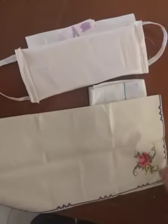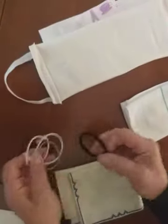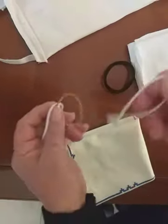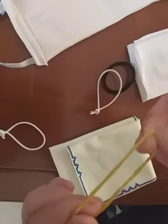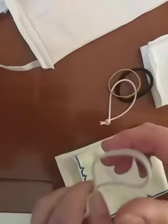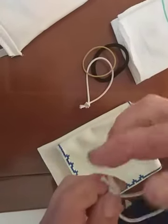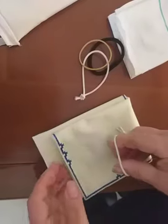We can use everything we have at home, and if you would like to use this again, we just need — this is from here — elastic, elastic, or this one. Paper for paper, it's very simple. If you have at home this one, household, just fix there.